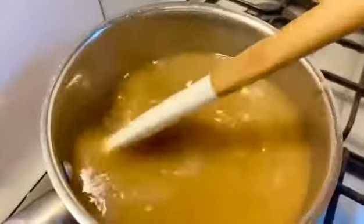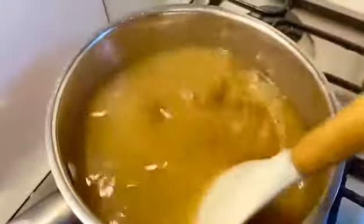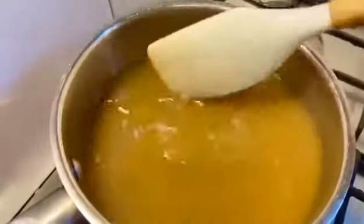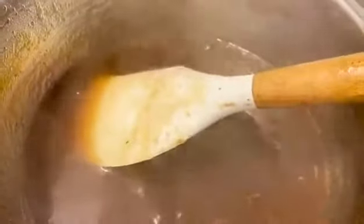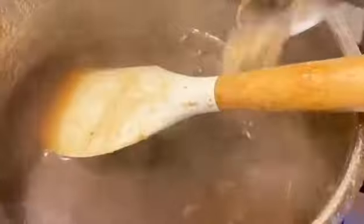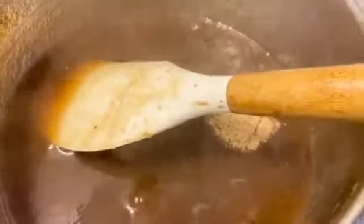Pour it in after a few minutes. Look at how beautiful the chutney is. Now I will add half a teaspoon of tea. This is the fruit sauce — if you want to add another sauce, you can add it. Mix it well and it is ready.